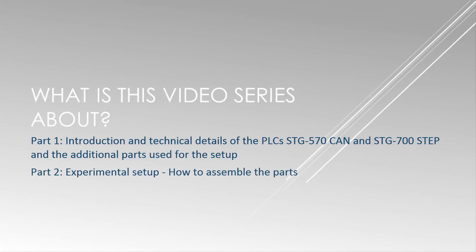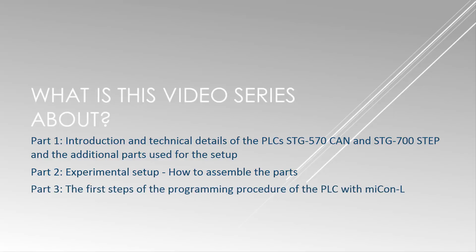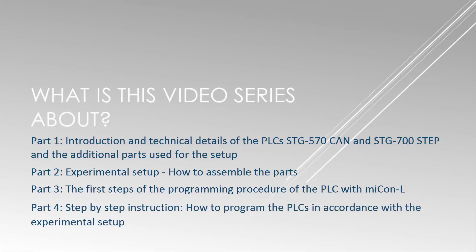The second part will be the experimental setup and how to assemble the parts. The third video will be about the first steps with myCANal. The fourth part will finally program the PLC in accordance with the experimental setup, and we will see that the motor is not running smoothly.